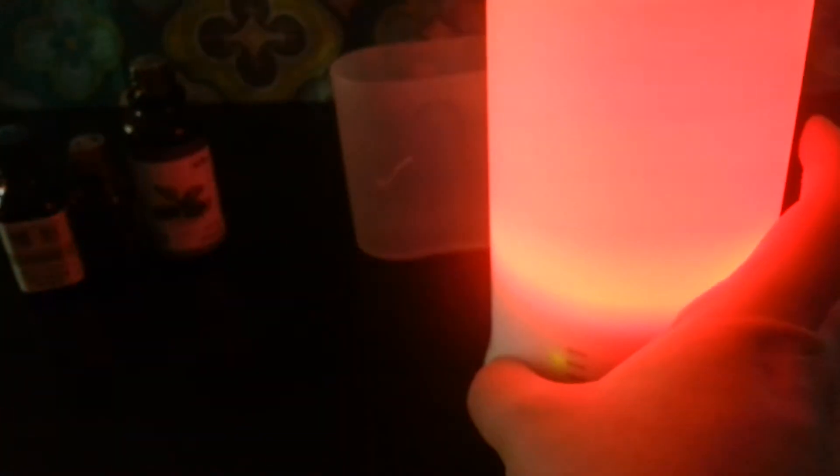We don't usually use the other colors because they're not as soothing to us as just having the white glow. We do have the light on most of the time unless we're using it during the day — during the day we don't generally have the light on, but in the evenings we always turn it on because it is very soothing.